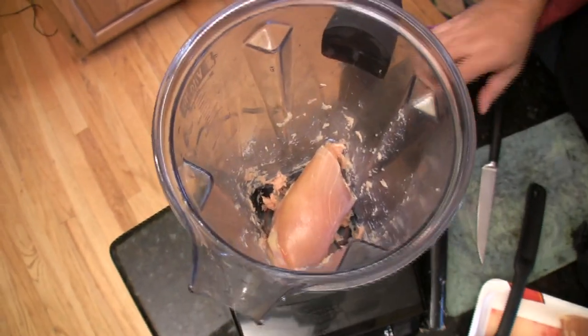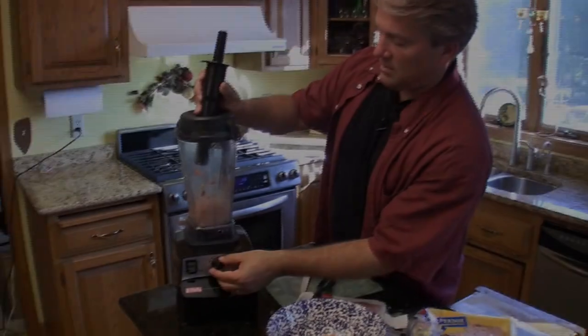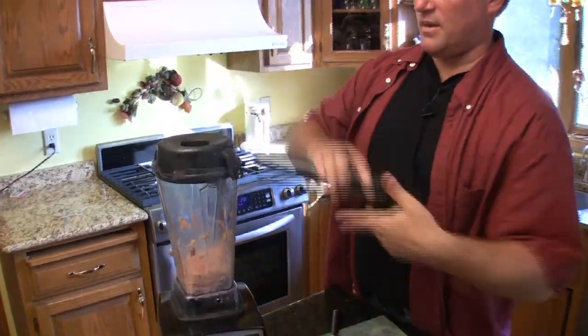Let's do another one. There we go — that's how you make ground chicken. Yum.